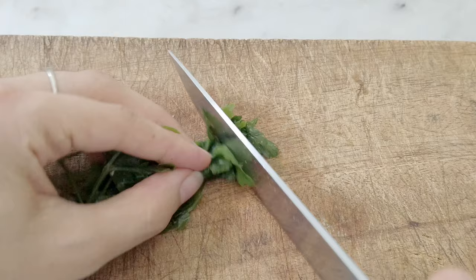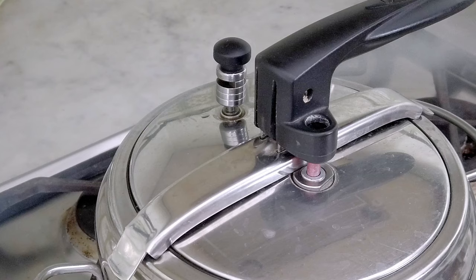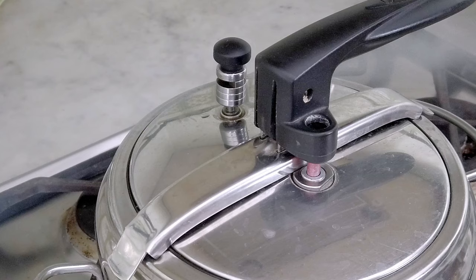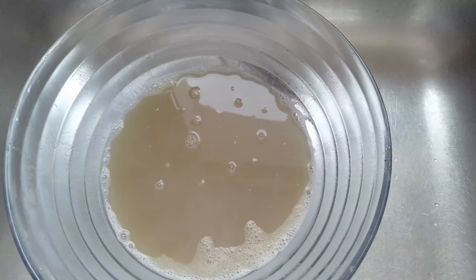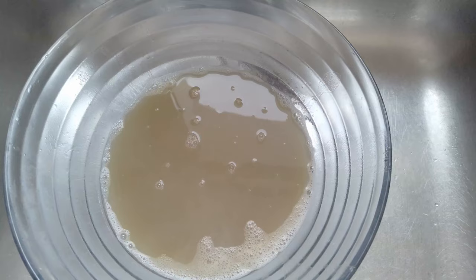Meanwhile I finely chop some parsley, which for me is a must on my meatless meatballs. At the end of the cooking time, let the pressure go out and drain the lentils on a strainer. I'm going to save the broth in a container — it's always handy to have for making a soup or something else later.